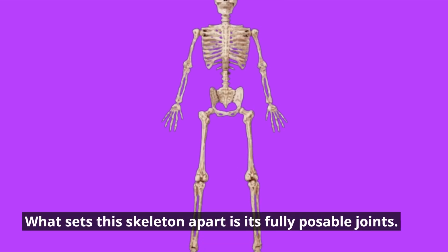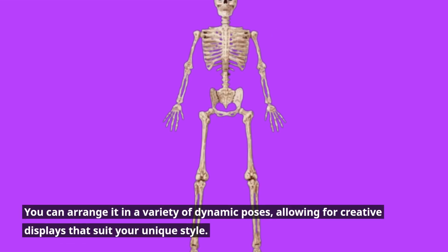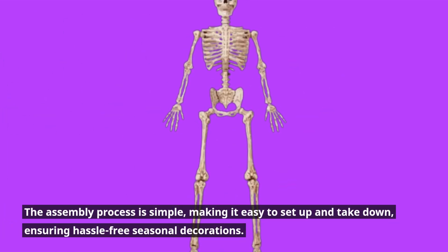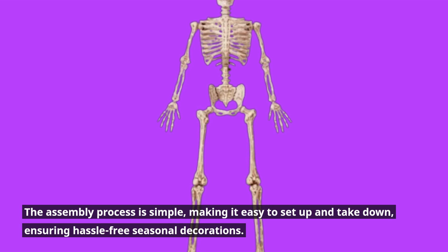What sets this skeleton apart is its fully poseable joints. You can arrange it in a variety of dynamic poses, allowing for creative displays that suit your unique style. The assembly process is simple, making it easy to set up and take down, ensuring hassle-free seasonal decorations.